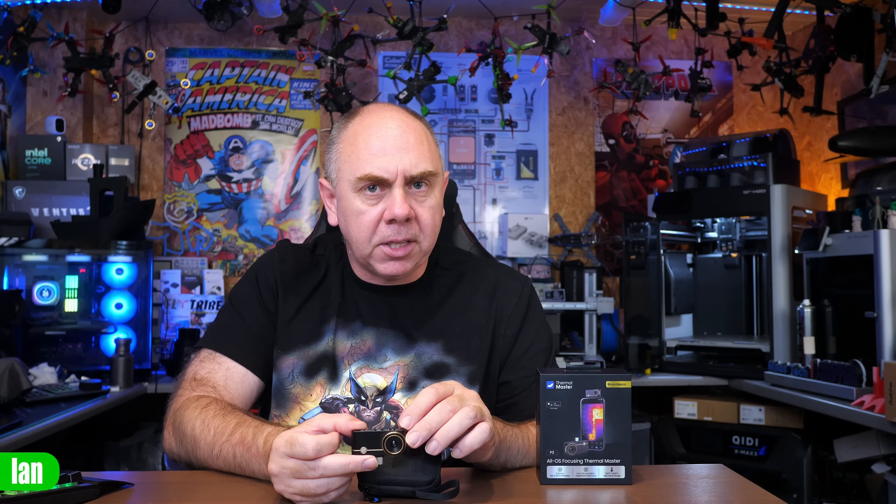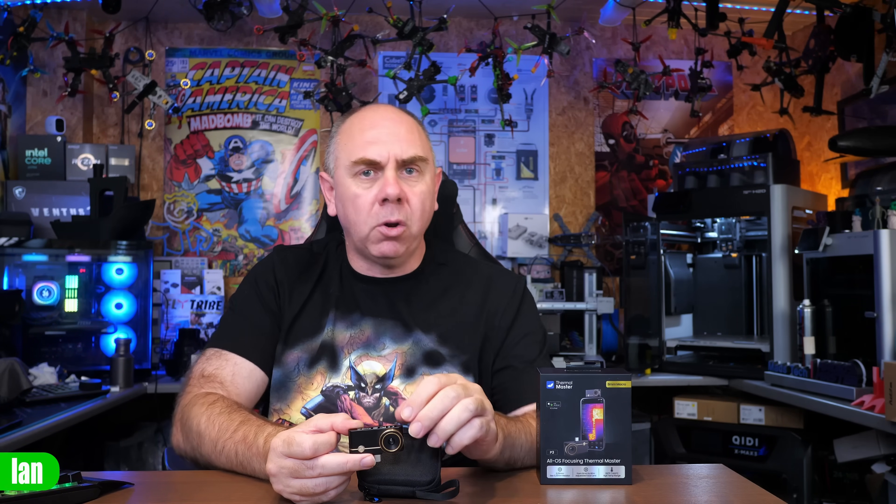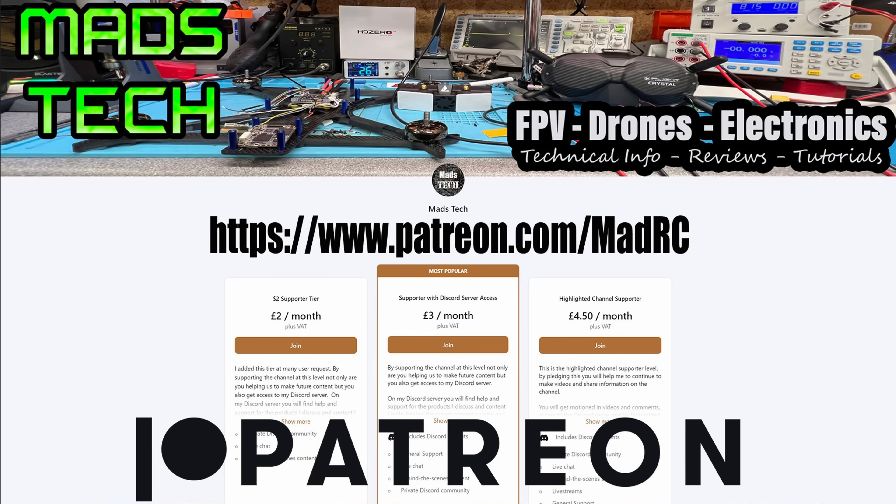If you are looking to get yourself a thermal camera, this is the one I would get because it covers you on all platforms — great resolution, manual focus lens. It's perfect, it is as simple as that. If you're interested in getting one, there will be a link to the Thermal Master website in the description. A big thank you to Thermal Master for sending this one over, and if you'd like to support the channel please do consider checking out the link to my Patreon as well as buying me a coffee. It is only through the support of my Patreons that I'm able to keep making content on this channel.